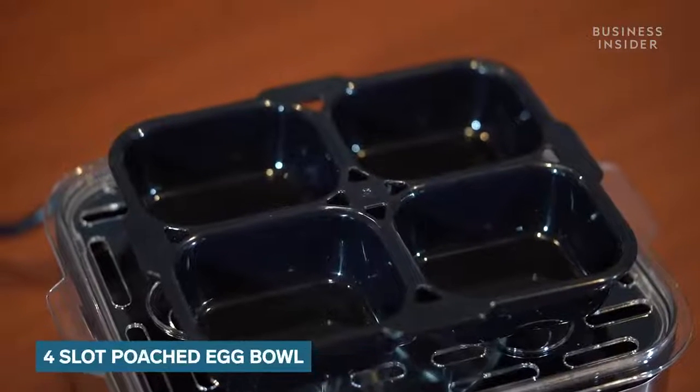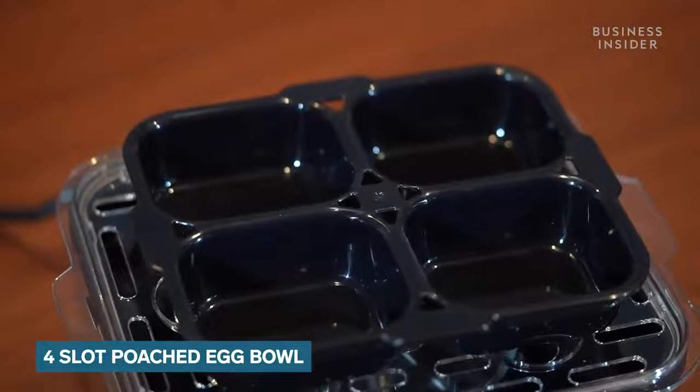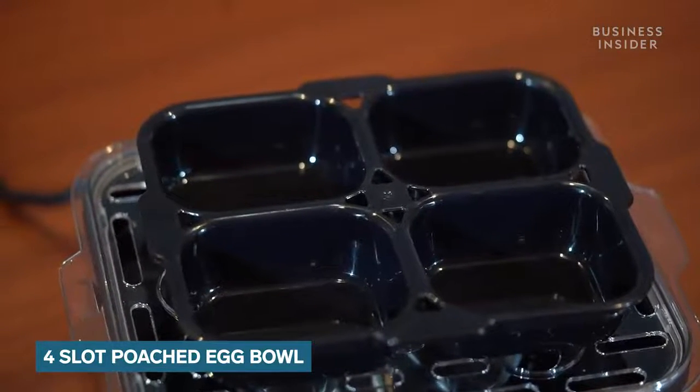A 4-slot forged egg bowl comes along which is non-stick and detachable so you can easily wash it according to your convenience.